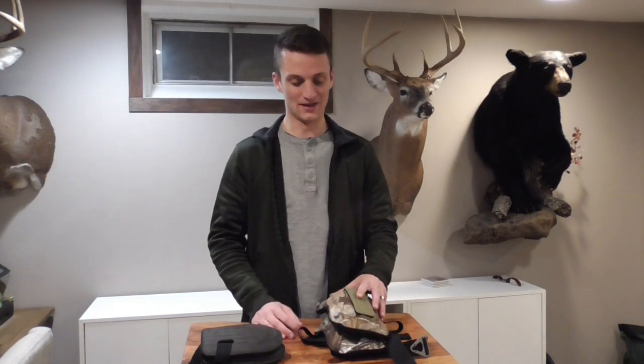But recently I bought a new option. These are the Trophy Line vintage knee pads. They're about 25 bucks from Trophy Line's website, and I think they are just fantastic. I'm going to zoom in here and show you a little bit of their key features. I think they are the best bang for the buck as far as knee pads go in the saddle hunting world right now.